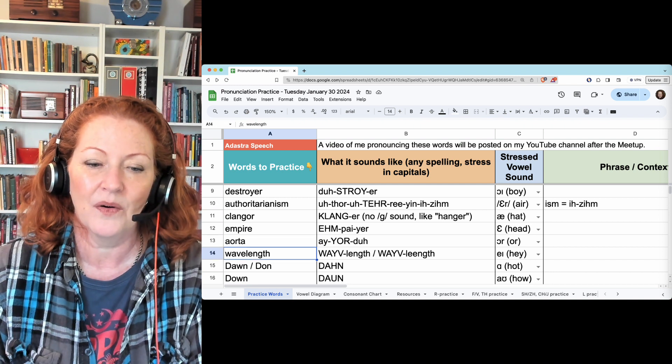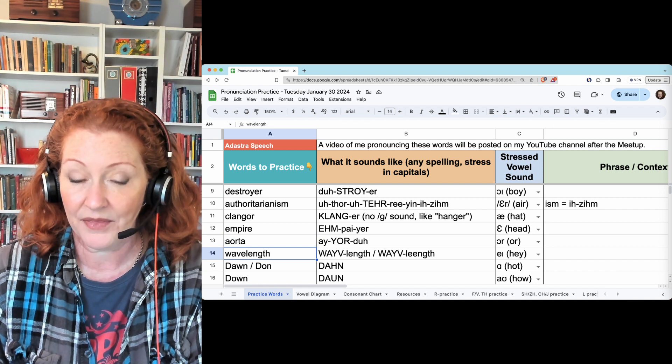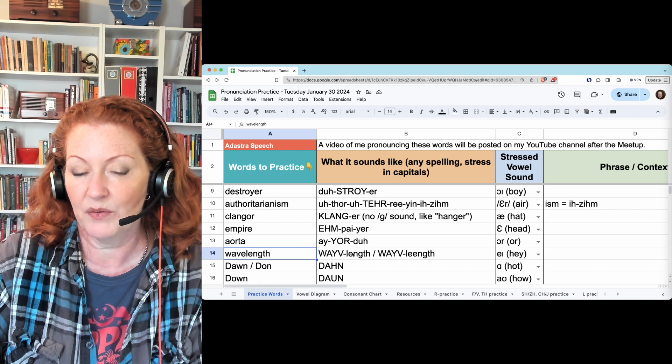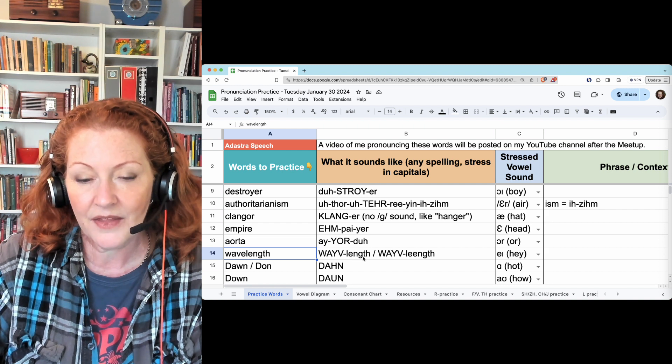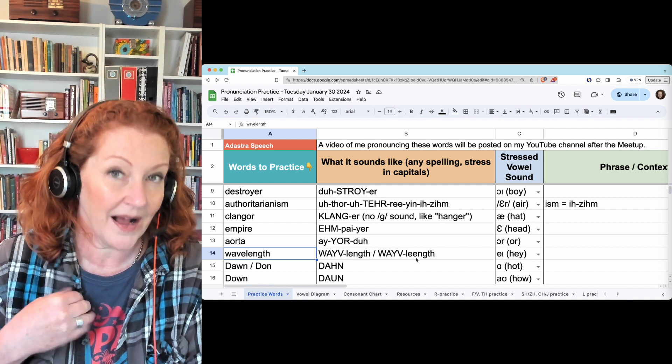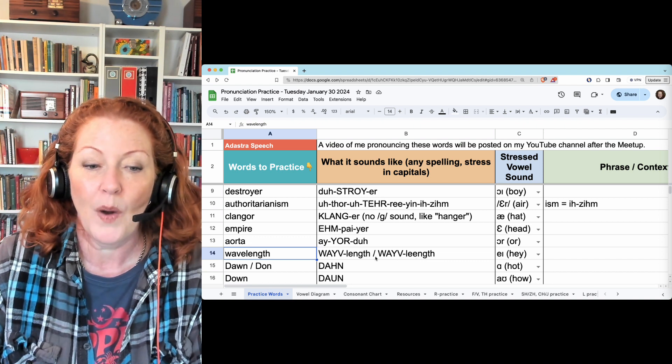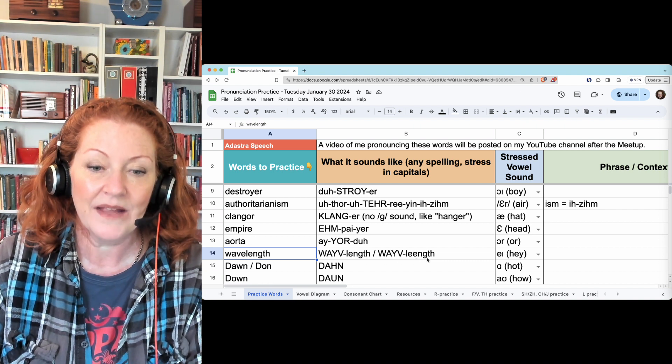Now, length — or length — or length. There are three different ways to say it. I'm focusing on the two that are more common: length or length. In my dialect I say length, so I think that's easier. Wavelength, or wavelength.